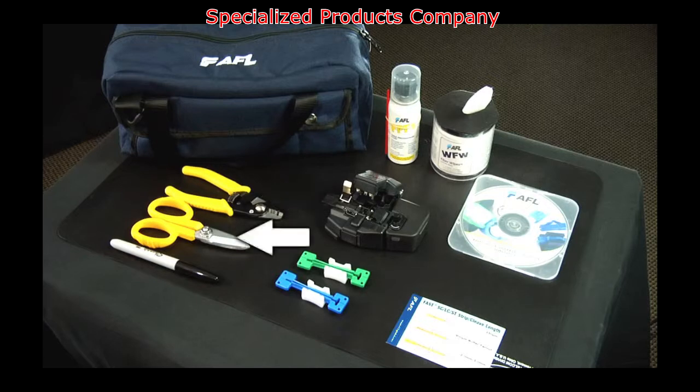The toolkit also includes Kevlar scissors, lint-free cloth wipes, fiber prep fluid, a marker pen, and a carrying case.